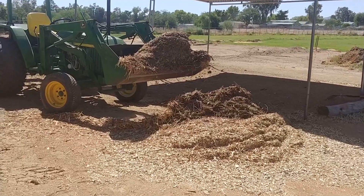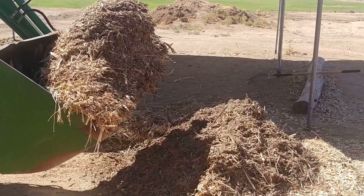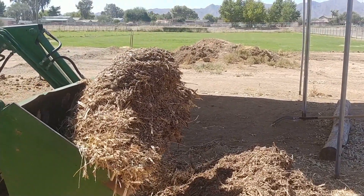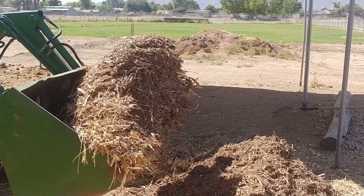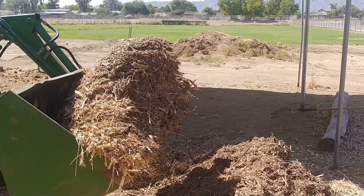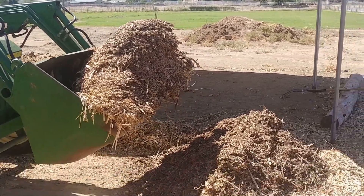I turned all the eucalyptus here into this pile of wood chips. Pretty big pile — quite happy with it — and I found a good use for it. This stuff is supposedly not very good for growing things, so we're going to find out. If the weeds don't grow in it, I'm going to be pretty happy.